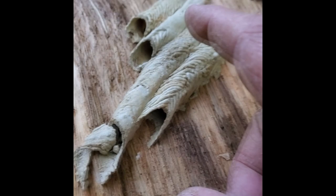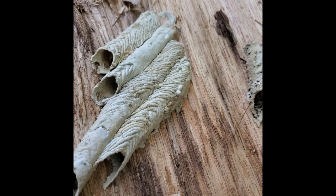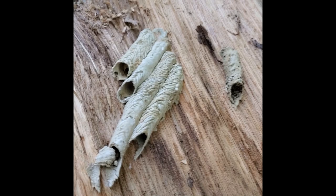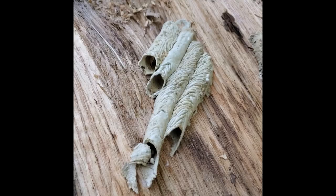This particular group of tubes were found on a wood pile, and all throughout the wood pile and in and around it, we're finding tons and tons of black widows. So my goal is to excavate these tubes and see if there are any black widows inside.